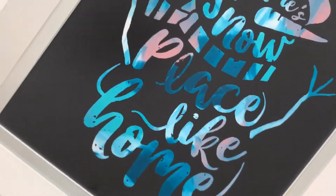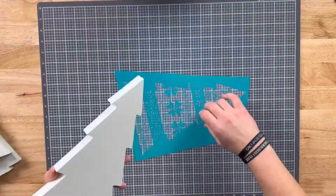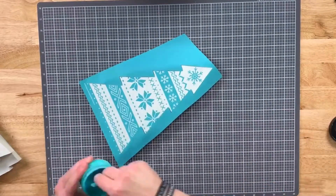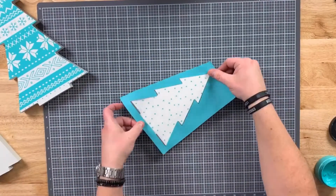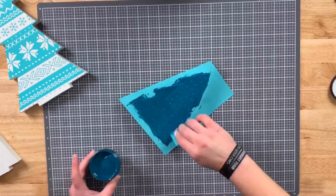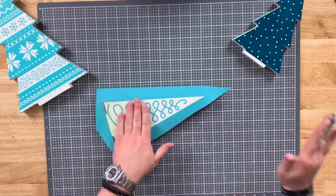Now I wanted to add a little something extra to this display. Did you know this year Chalk Couture released Christmas tree patterns that work perfectly with our tree cutouts? I'm going to use the same colors I used, starting with Couture Teal on the largest tree. On the medium sized tree I'm going to use the Tide, remove all of that excess, put it back into the jar, and I'll finish on the small tree using the Marvelous.